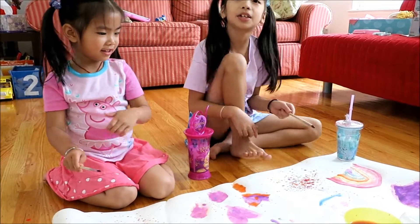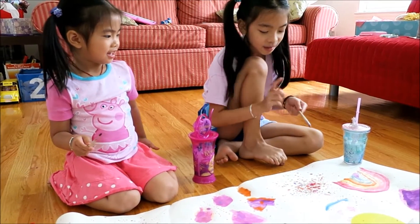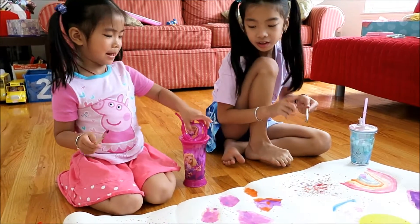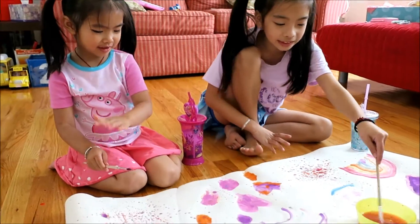Today we're painting, but today is actually the black party. I'm right now painting a splatter. So what are you guys painting? We're painting a splatter page.